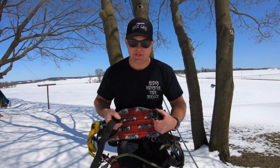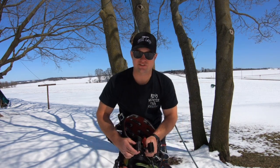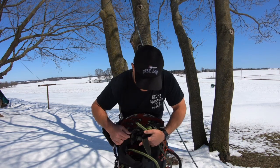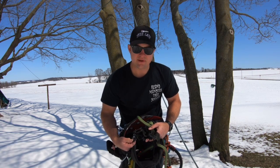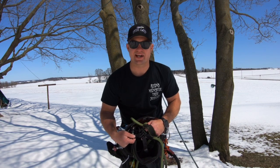The clips to put the harness on are made by ISC — they're a really quality clip. For the leg straps there's also an ISC clip. One thing that's really cool is there's another strap right below the leg straps that keeps your leg straps from sliding up and down.